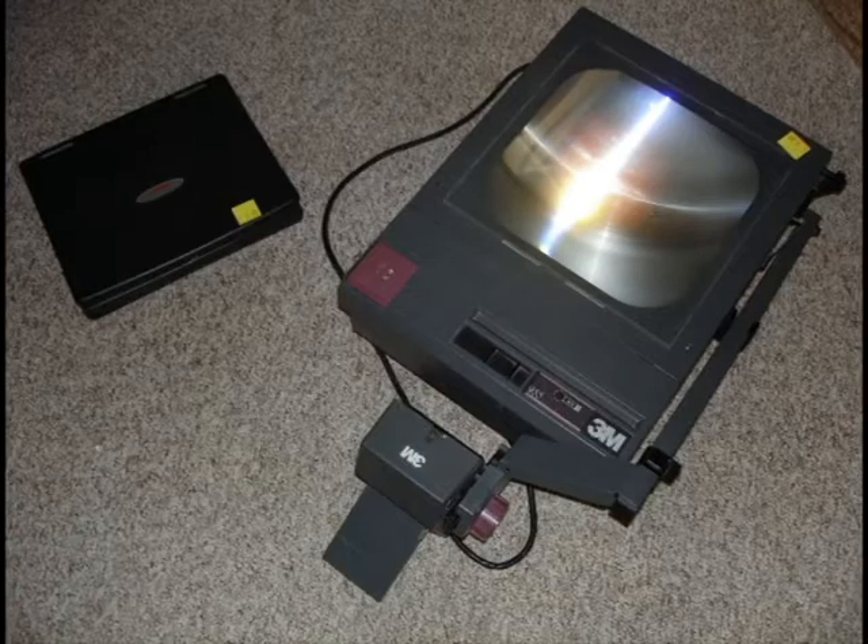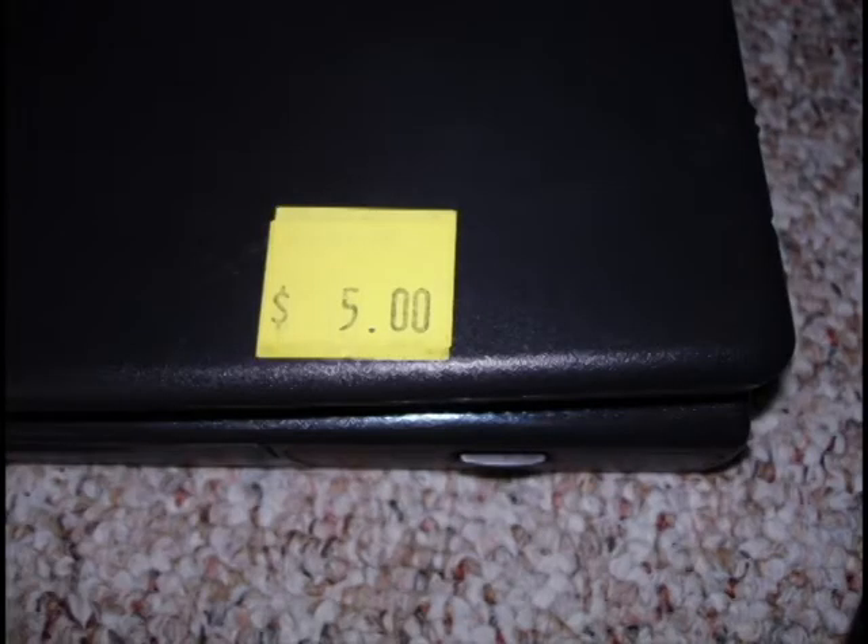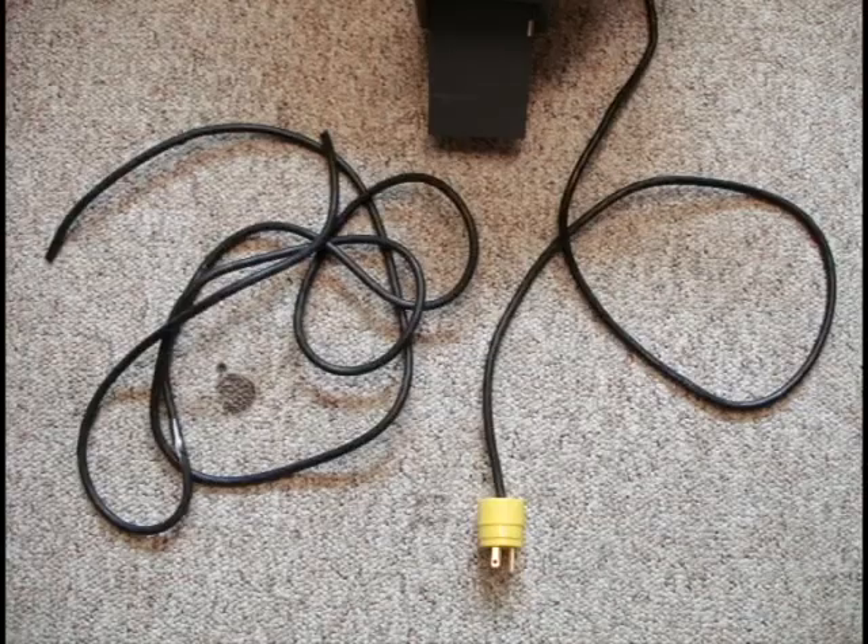From Stumbling Around Swap, we spotted a projector and a laptop and immediately realized the potential. For $5 we got a laptop, and the other $5 was spent on a projector with its cord cut off.